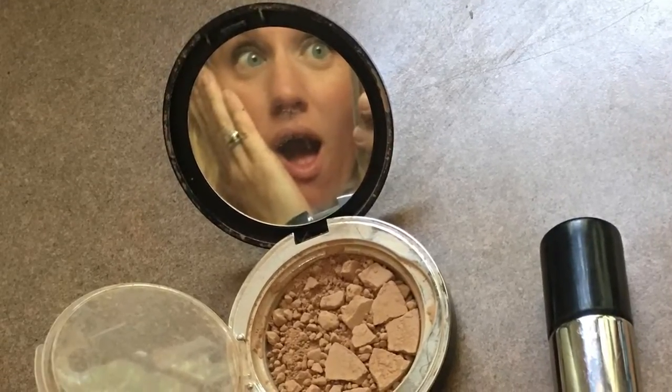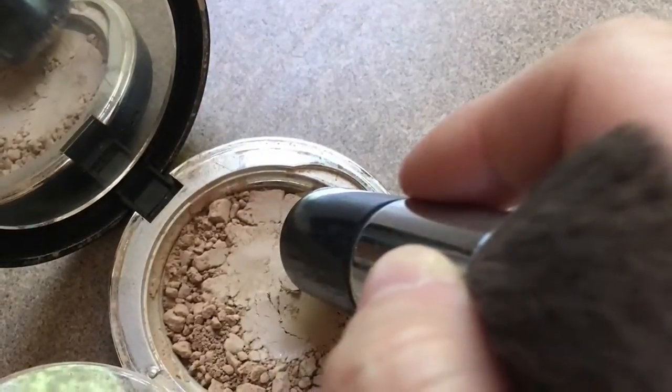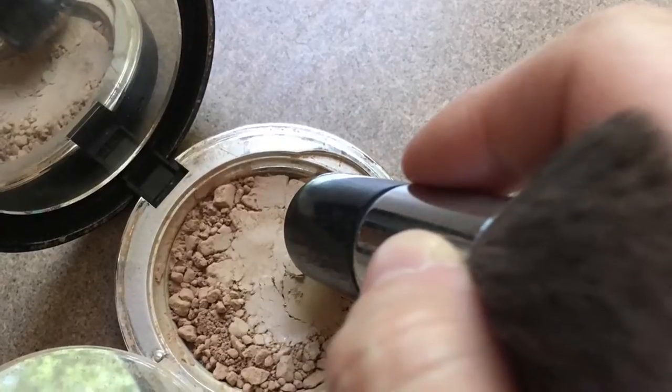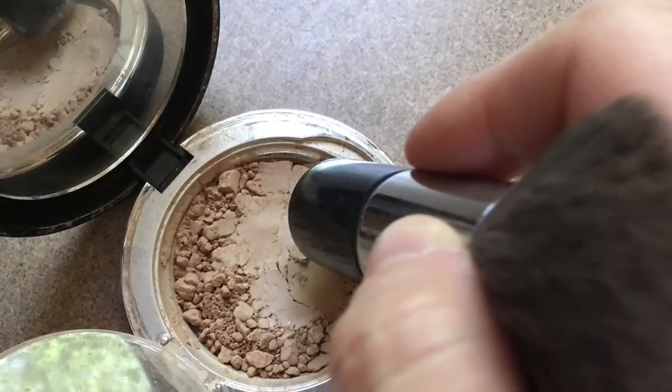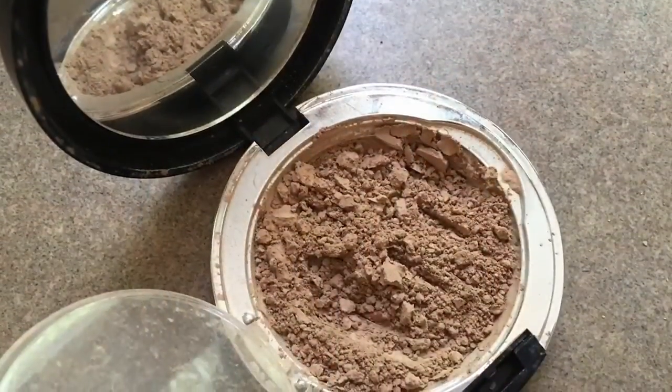The first thing you should do is finish the job that's already been done. So if it's broken up into big pieces, you're going to want to take the back of your powder puff brush or another hard object and smash that powder even further. You want to get a nice thin powder so that when it binds together again you're going to get a nice flat finish.